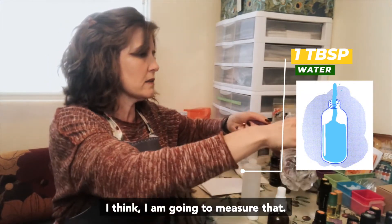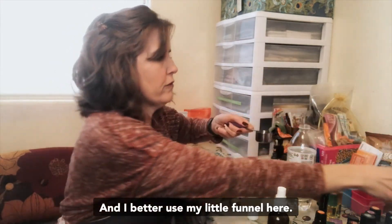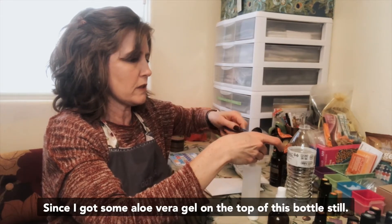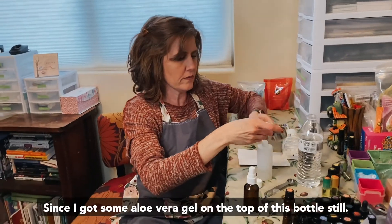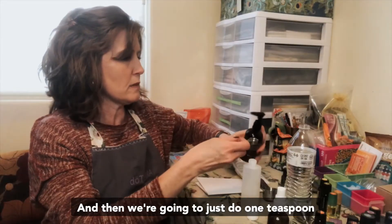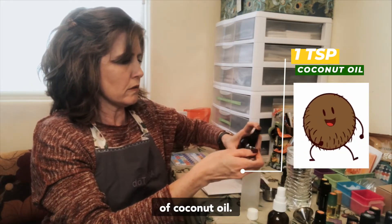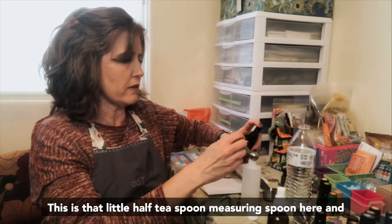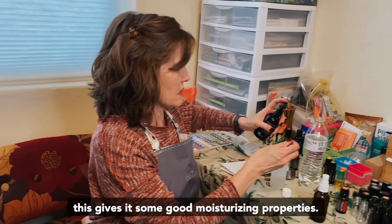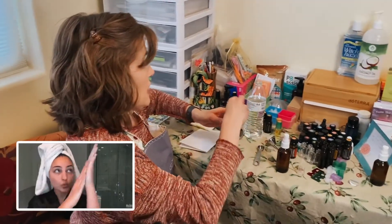I'm going to measure that and I'll use my little funnel here since I've got some aloe vera gel on the top of this bottle. Then we're going to add just one teaspoon of coconut oil — I'm using a little half teaspoon measuring spoon — and this gives it some good moisturizing properties.